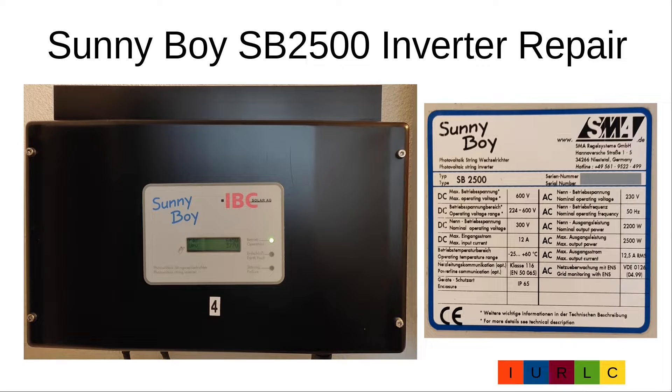Hello. Today's topic is to repair a Sunnyboy SB2500 inverter. If the failure LED indicates a failure and the display shows the message 'shut down', a very common error source is a defective current sensor. After the intro I will show you how to disassemble the Sunnyboy, change the current sensor, and assemble the Sunnyboy again.